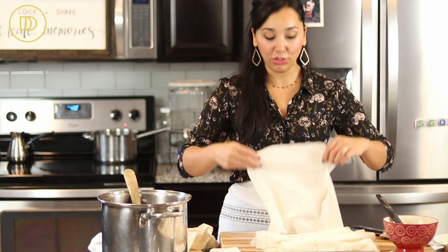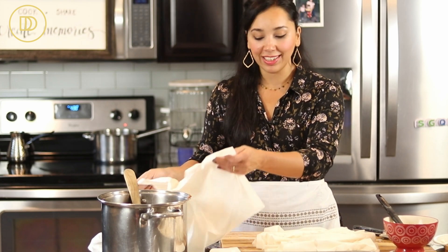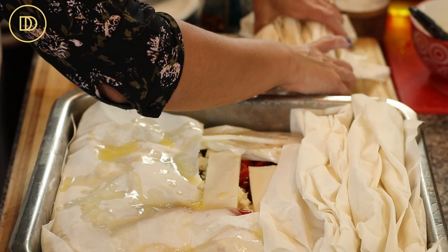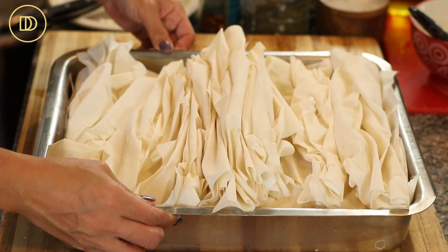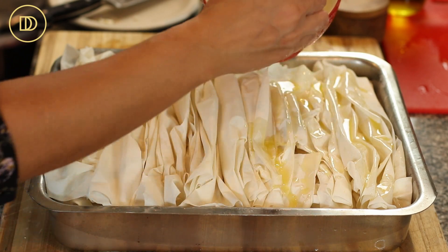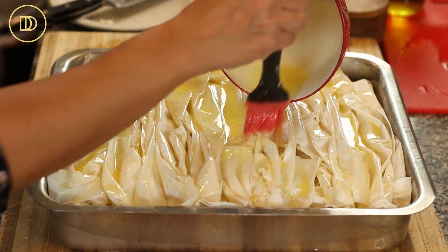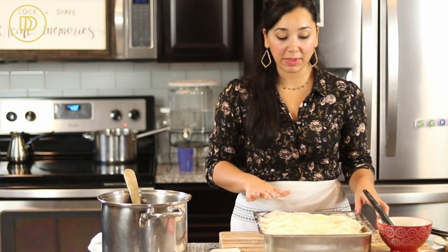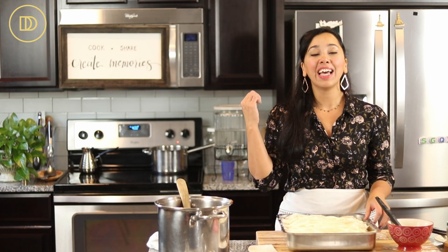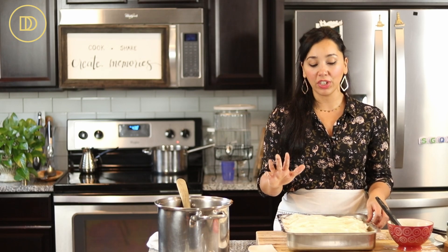Normally I would just scrunch each one up and put it directly on top of the pie, but I'm doing this step separately so you can see how it's done. Now I'm putting them all on top together — look at that. Then all the remaining butter gets brushed and poured all over the top of the pie. You can sprinkle some sesame seeds on top if you like. My oven is preheated to 400 degrees Fahrenheit — about 200 degrees Celsius. This goes on the middle rack and bakes for about 45 minutes to an hour, until beautifully golden on top.